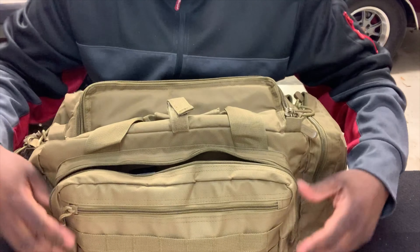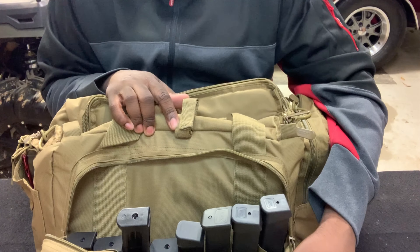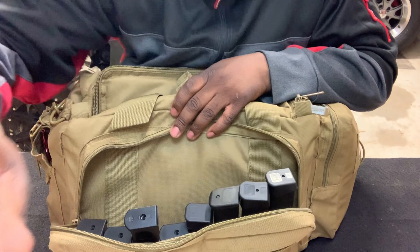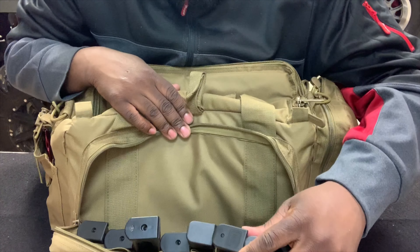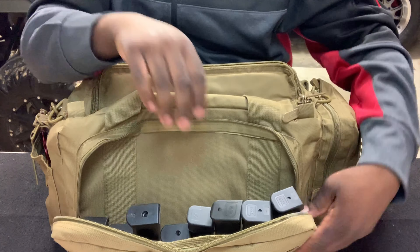In the main compartment here I have magazines — five Glock mags and four Beretta 92 mags loaded into that pocket. They have these little straps across that hold the magazines in place.